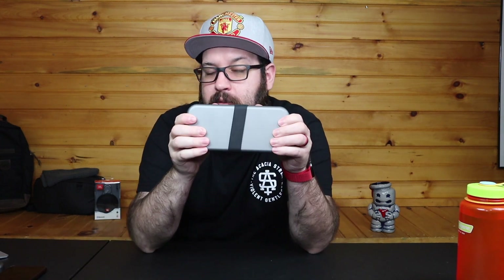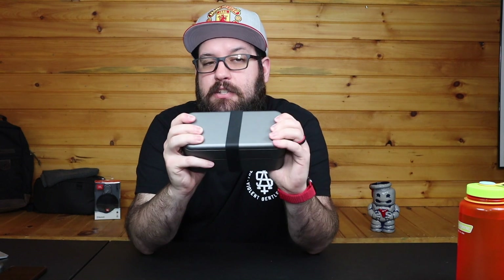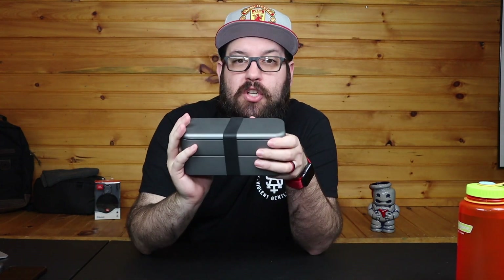Function101, the makers of the Bento Stack, messaged me and they liked my review. It was awesome, very much appreciate that. And they have a new product for their Bento Stack called the Bento Charge.